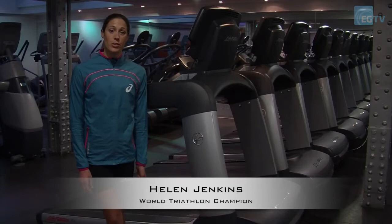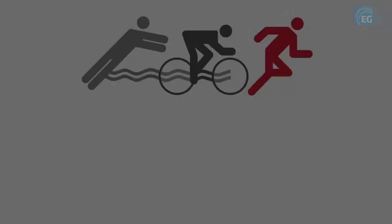Hi and welcome to the Running Masterclass. I'm going to jump on the treadmill and go through a few short sessions you can fit in in your lunch break.